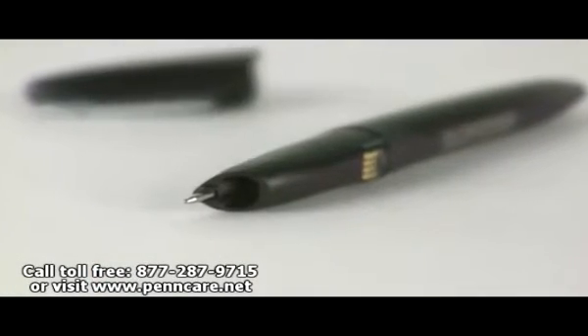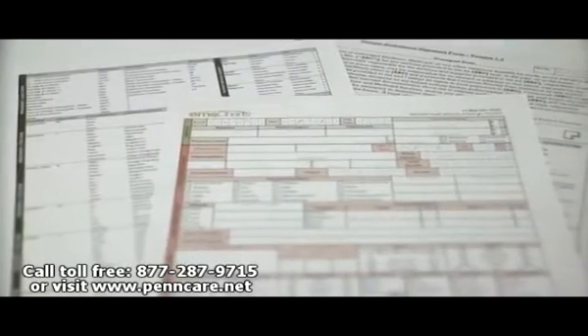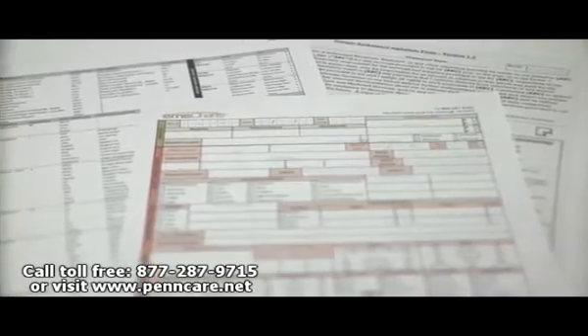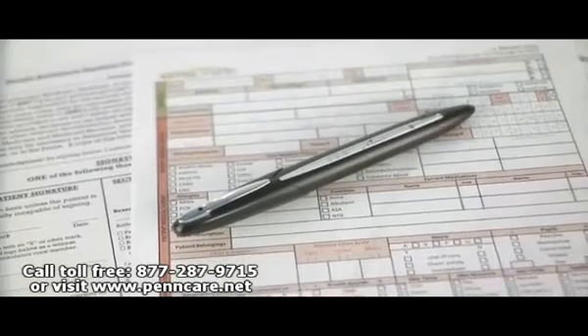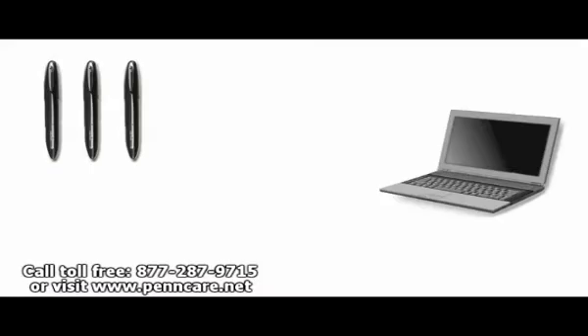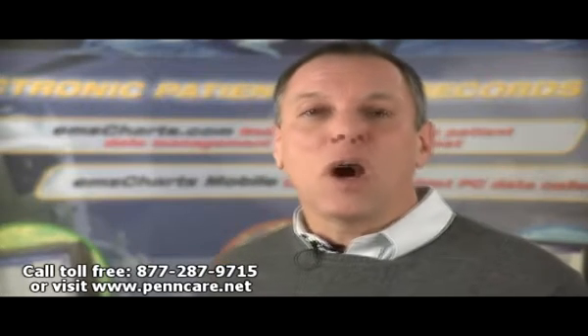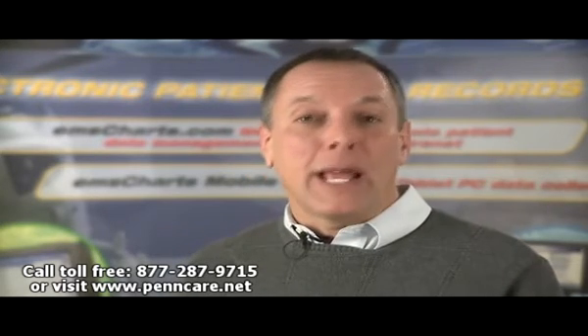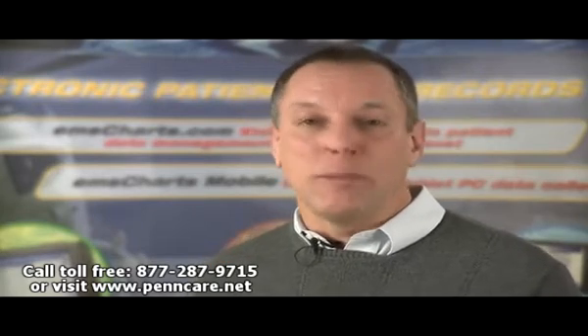It looks simple, and it is. The forms used with your EMS Chart Sync Pen can be designed to look like your current forms, so there's minimal learning curve for the staff. And the EMS Chart Sync Pen is far more economical than most other hardware for electronic solutions — you can purchase 10 pens for less than one military-spec portable computer. There's no more dual data entry, compliance on signature forms is much better, and your documentation of patient refusal scenes is far better.